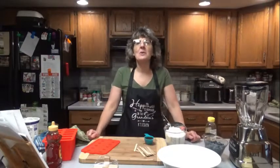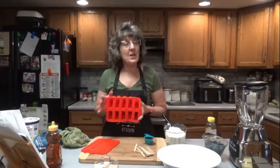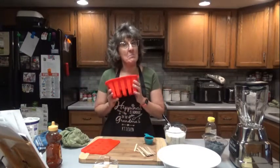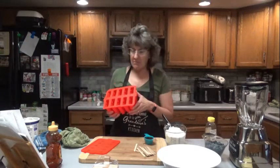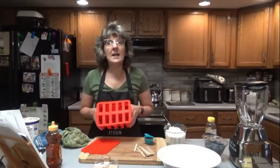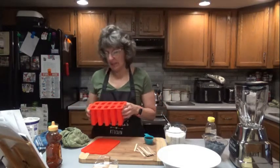Hello everyone, it is great to see you here once again on Dee's Delights. Tonight we are going to be making popsicles. The last time we made popsicles, I did not have my handy dandy molds — we used little cups. Not quite as convenient, but it did the trick. Tonight we are going to be making blueberry yogurt swirl popsicles.